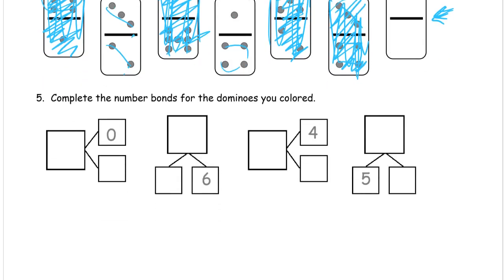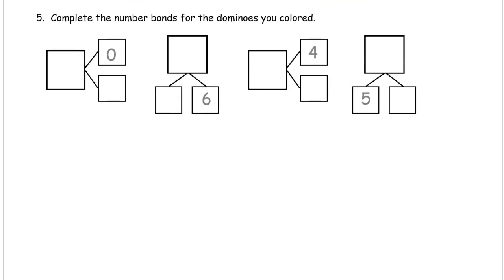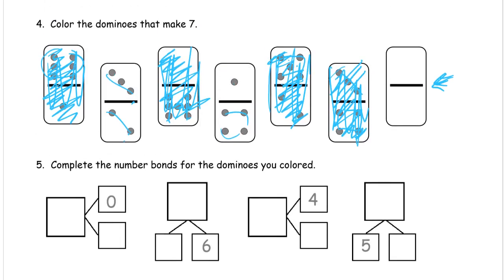Number five: complete the number bonds for the dominoes that you colored in. So here we have a zero — we're looking for one of the colored dominoes above that had zero for one of the addends or one of the parts. And it's this one here, because the top part had zero in it. So it's zero here and seven there: zero and seven. These are all going to be totals that make seven because those are the ones we colored — so the totals are all going to be seven for all of them.